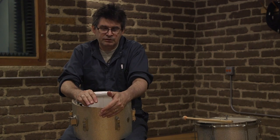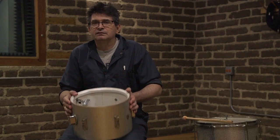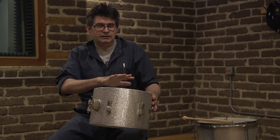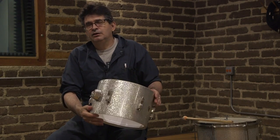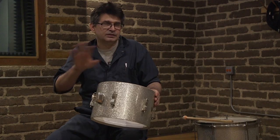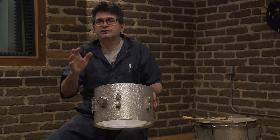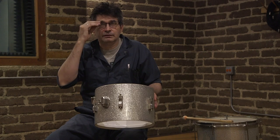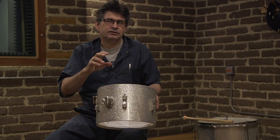There are basically three ways that you can tune a drum. You can tune the drum so that it has a consonant sound, meaning that the top head and the bottom head — the batter head and the resonant head — are tuned to the same pitch and reinforce each other with a single tone. That will be the longest sustaining sound of the drum and the cleanest pitch that you can discern from the drum.